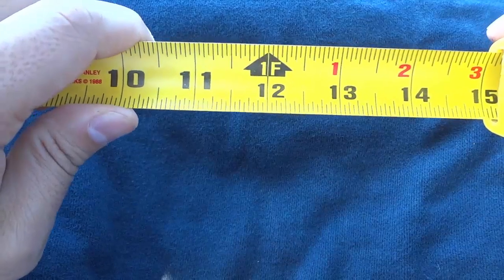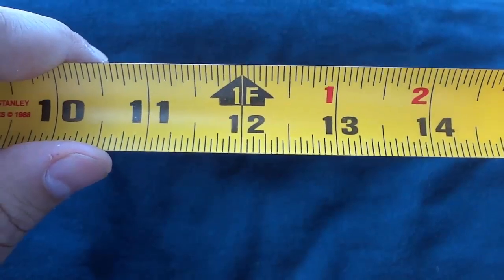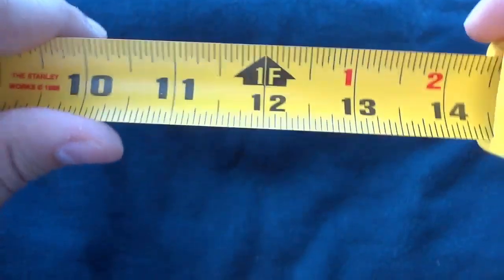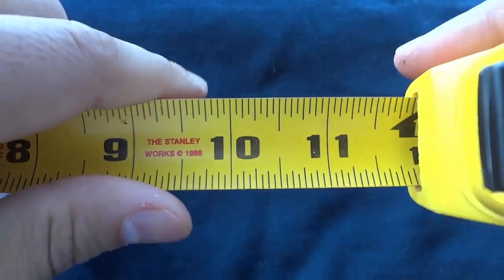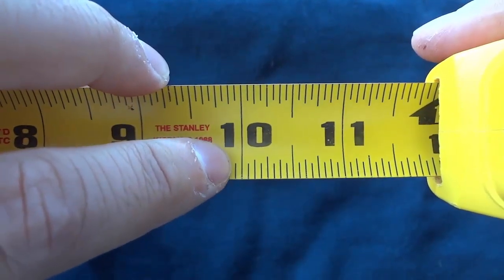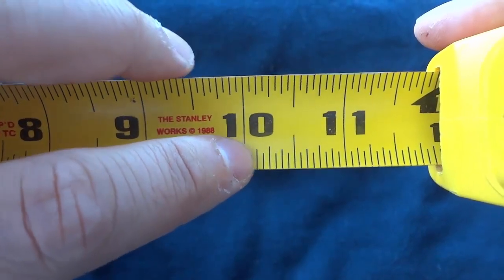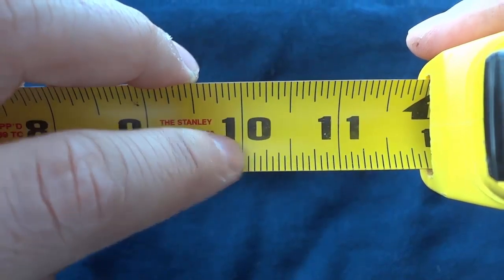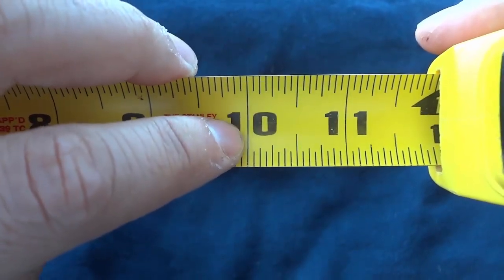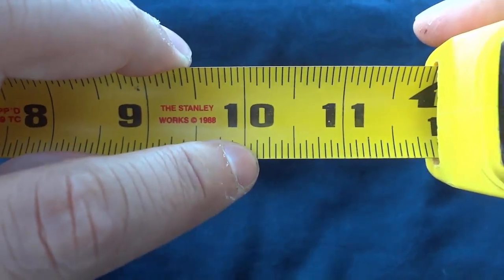Now I'm just going to bring it closer so that we get a better view of all the smaller lines. So let's go ahead and take a look at the smaller lines — I'm going to bring this in so that we can get the absolute best possible view. We're going to focus on these lines right here between the 10 and the 11. You'll notice that there are many smaller lines between each inch.